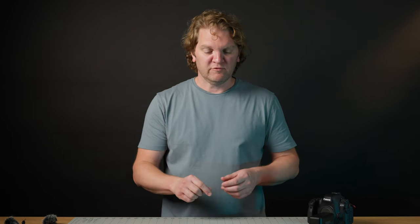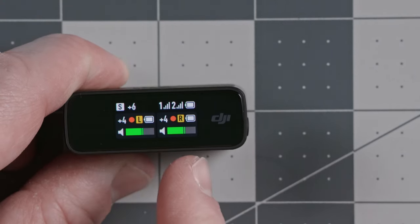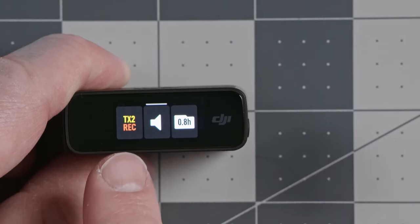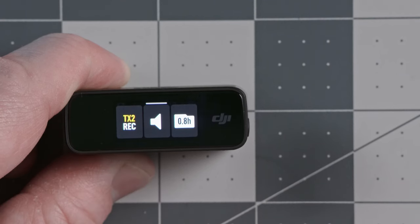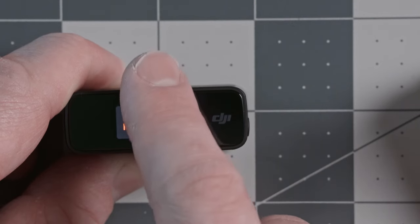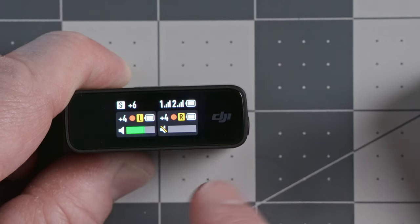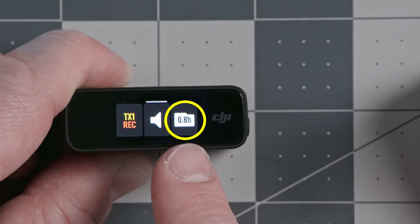Neither transmitter is muted, so audio is being transmitted to the receiver and will get recorded in the video file. You can mute the transmitter signal from either the transmitters or the receiver. To access settings for a specific transmitter, swipe up from the bottom left or bottom right — I'm swiping up from the bottom right to get transmitter 2 settings. I can see transmitter 2 is recording internally. If I tap this, internal recording stops; tap again and it starts again. To mute, tap the little speaker icon.